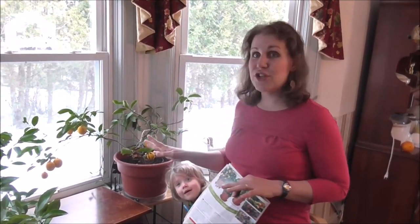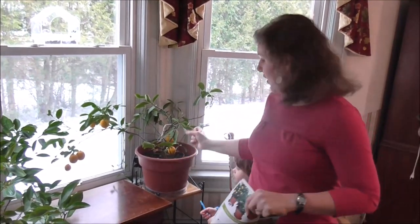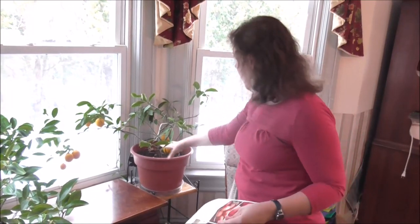I do not fertilize my lemon tree like they say to. What I do in the fall is I take my lemon tree out, pull it out of the pot and brush off the root ball — and there's a pretty good-sized root ball because of the size it is now. Then I put in fresh compost straight from my compost pile and fill it in.